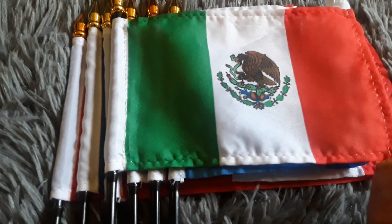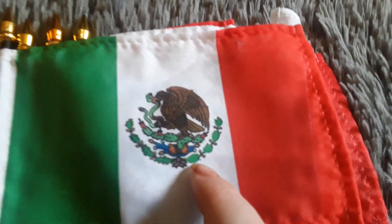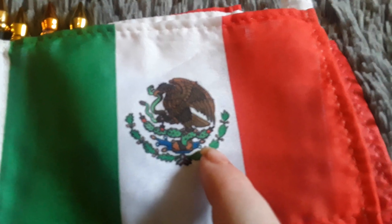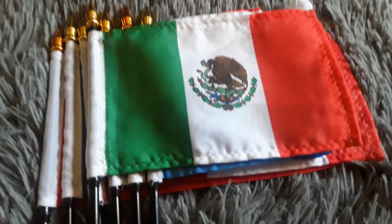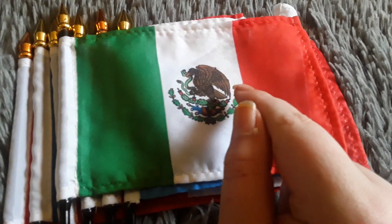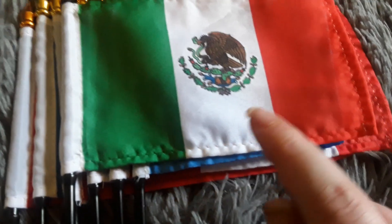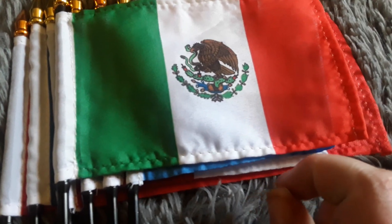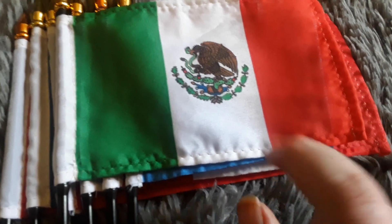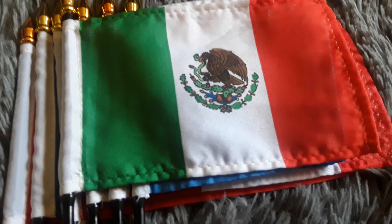Here's my Mexico flag. It has a green stripe, a white stripe, and a red stripe, and it has some leaves on there. It looks just like the Italy flag except it has an eagle eating a snake, and the eagle is sitting on a cactus. It uses the exact same colors as the Italy flag — sorry, I said Mexico before, I meant to say Italy.